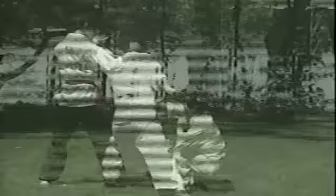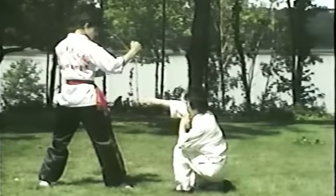Again, the arms are extended for balance in this sequence. Equal power is generated in both arms in order to maintain this balance.